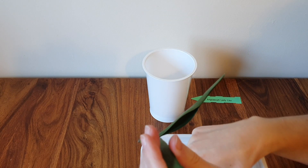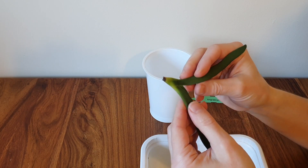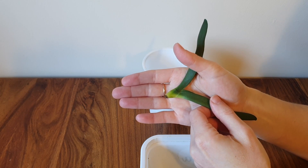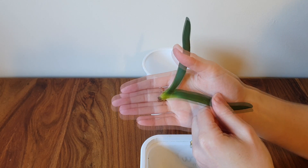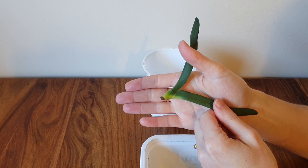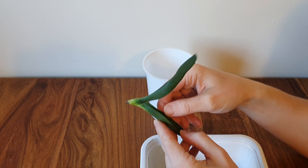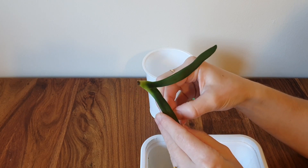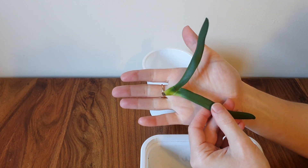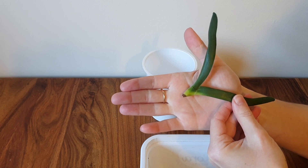Not buying any more Angraecums — clearly I can't look after them. What should I learn? Firstly, I have no idea how to keep an Angraecum alive unless I do something with a mounted Angraecum, which is really difficult in my setup. Secondly, it may be that there's something about my environment that this group of orchids, as much as I love them, just can't get on with. I suspect it's something to do with my airflow, temperature, and watering conditions, and I tried very hard with self-watering.